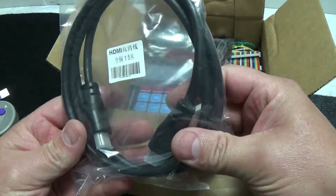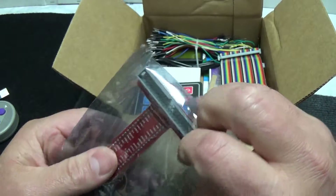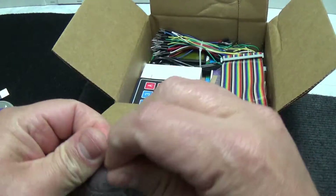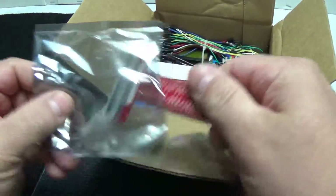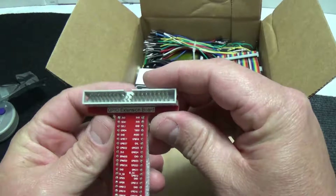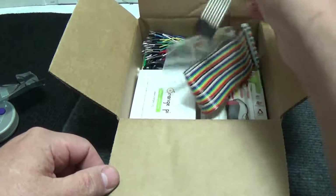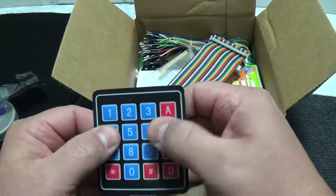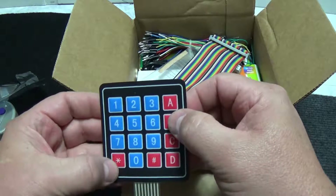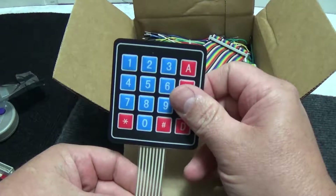Okay, we have what looks like a GPIO extension card, or extension board. This is probably going to be hooking up to a Raspberry Pi - I'd guess there's a Raspberry Pi in here. We've also got a nice 16-key keypad; these are always really cool, I always like these.